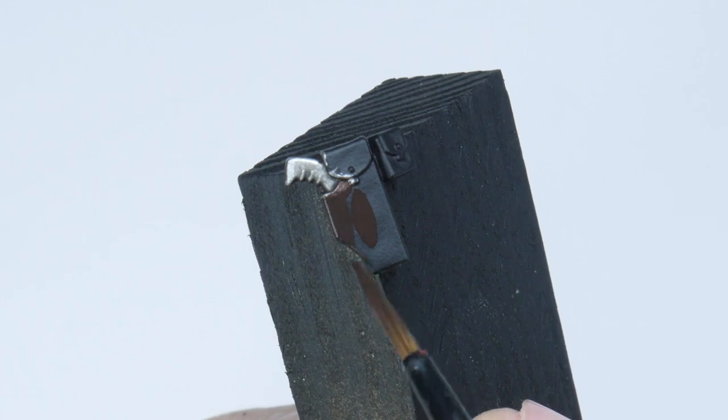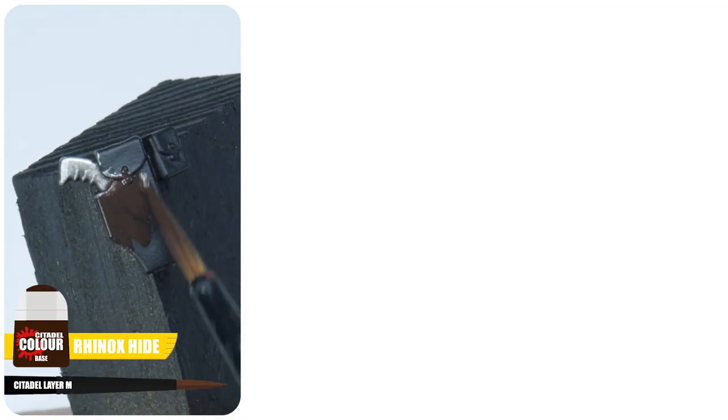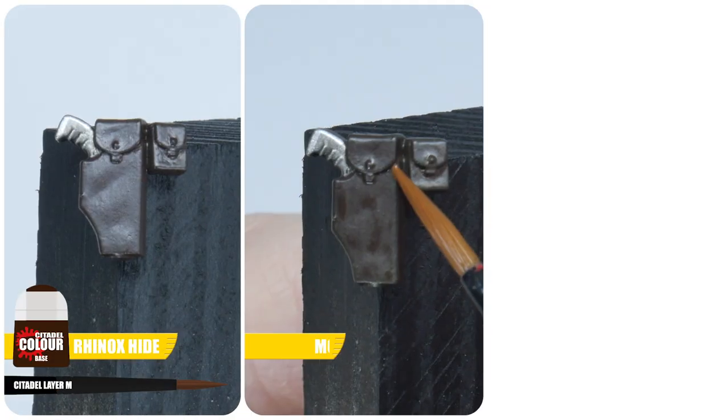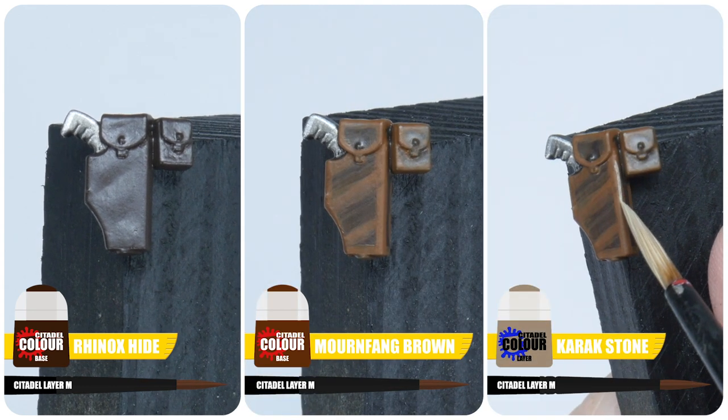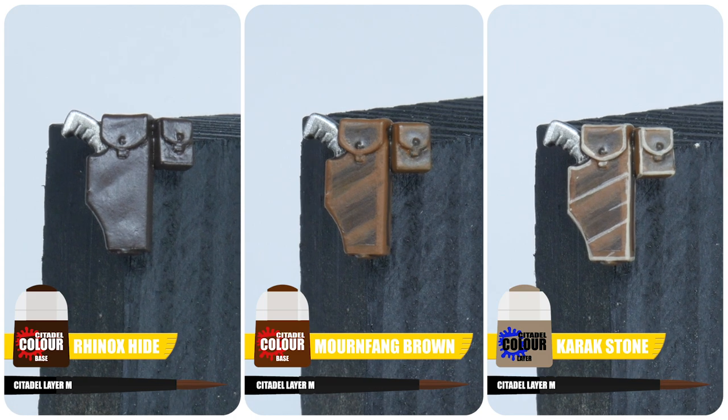You'll want to paint any belts and pouches as well. For these, I would start with some Rhinox Hide, then paint a chunky highlight with some Mournfang Brown, and to finish painting any belts and pouches, use some Karak Stone to paint the highlights.